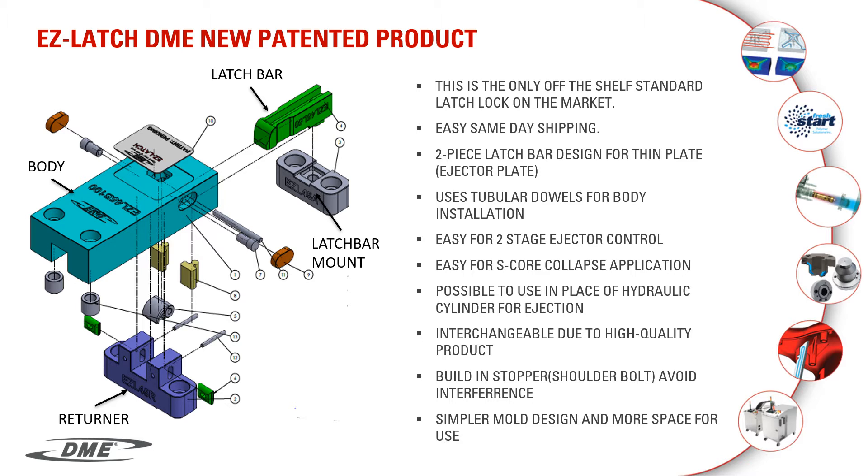The latch bar is a two-piece construction with different types of mounts. We designed the mount so that you have the ability to mount the latch bar to a thin plate. We used tubular dowels to locate the body, which is for strength and for the positioning of the body.